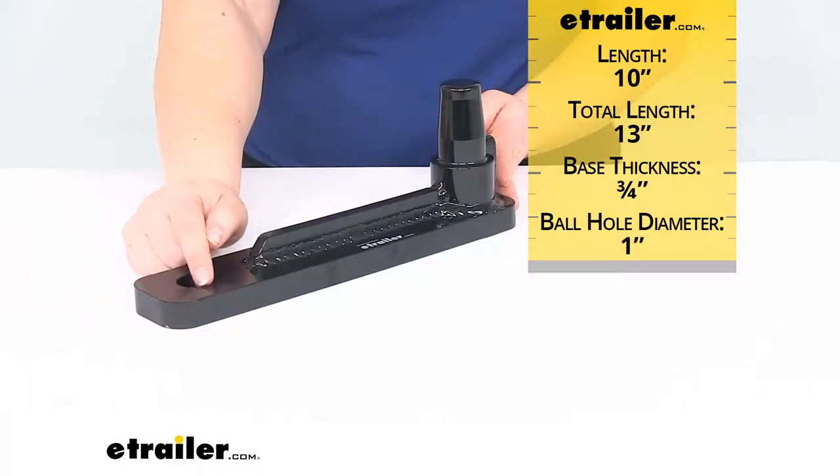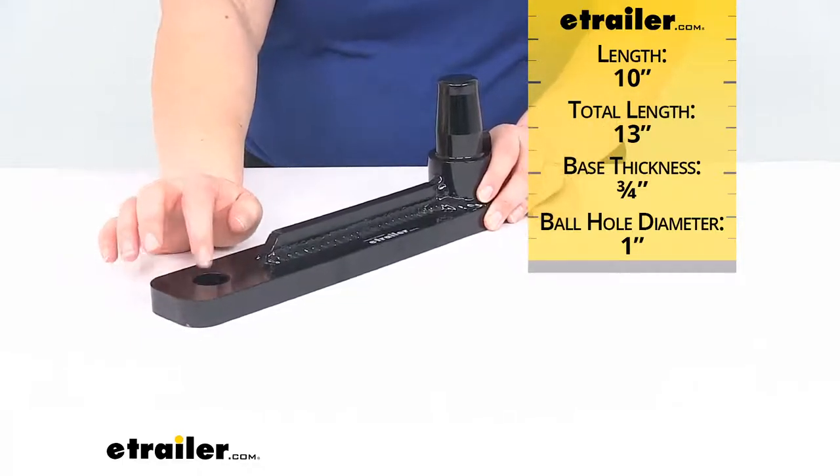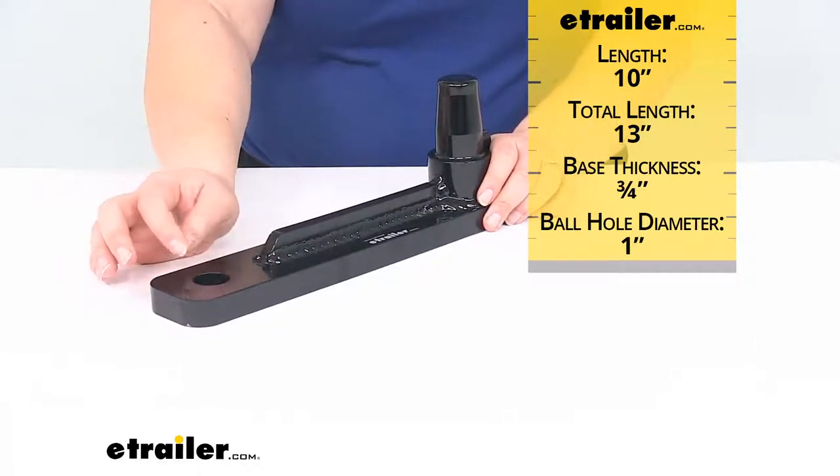The ball hole diameter is an inch. So if you get a hitch ball to go with this, you'll want to make sure that the shank has an inch diameter.